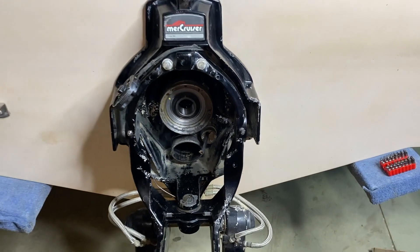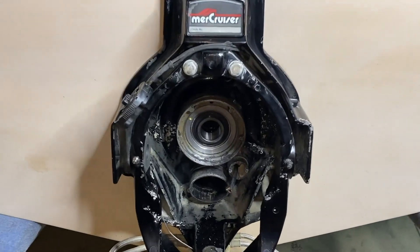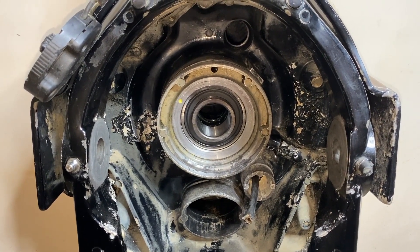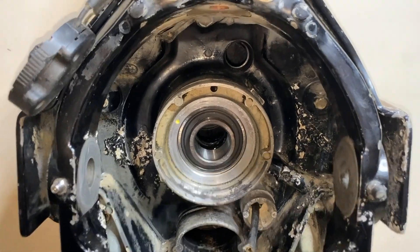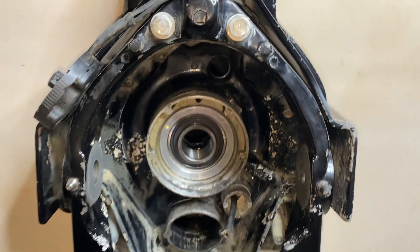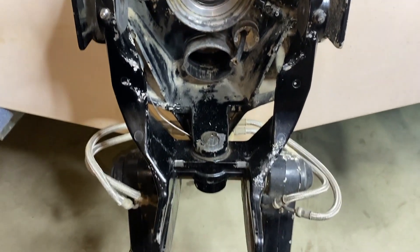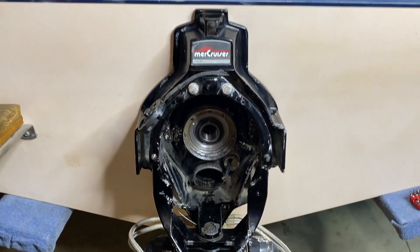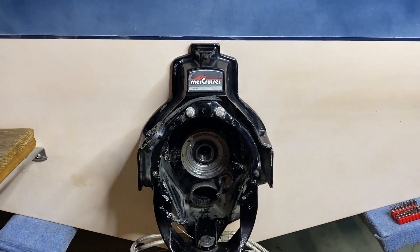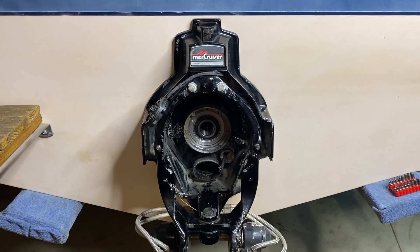Taking a step back, DIYers — we hope you're still with us and we hope these videos are helpful. We hope to see you there. We still have a lot to do, including replacing the trim sender and limit switches and wiring, as well as the bellows, water tube, installing the bell housing, and more. We hope this helped. Do us a favor — below the video you will see that thumbs up icon, click on that, like the video, subscribe to the channel, and definitely ring your YouTube bell. Thanks again for watching.